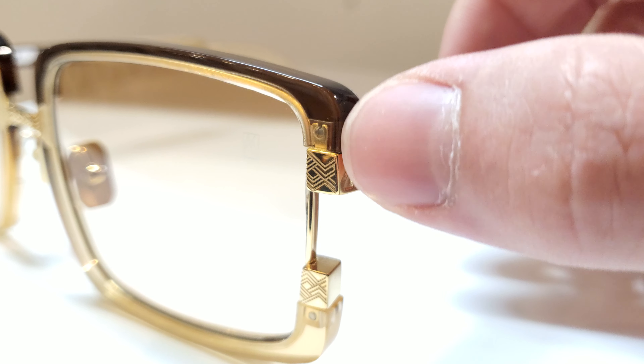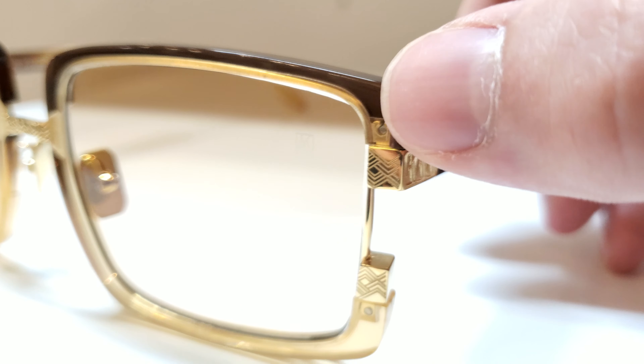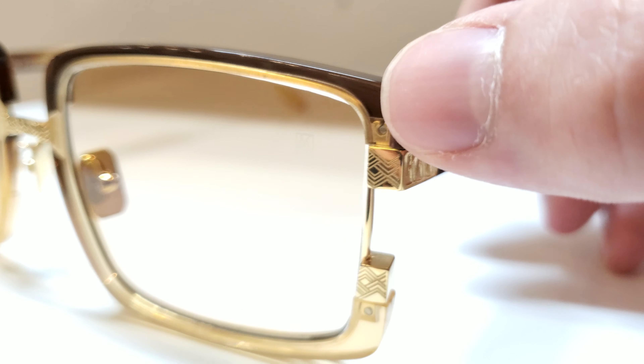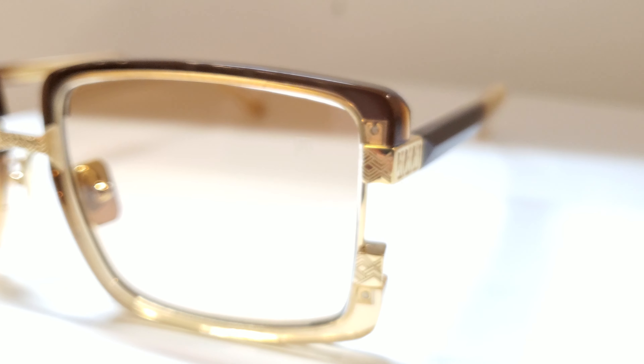So just what is it that makes these frames so special? Well, to me it's the attention to detail, and you'll see this across every piece in the collection we go over. The attention to detail in the design work and the actual manufacturing is just something you don't really see too much of these days.